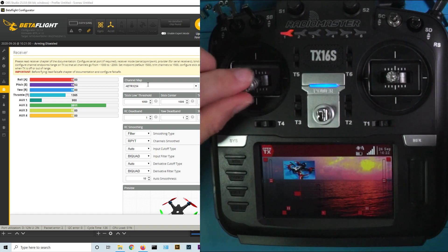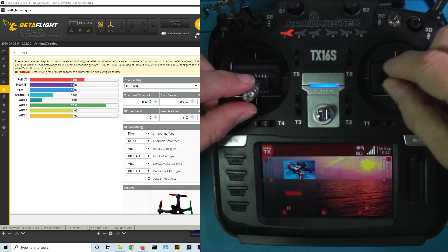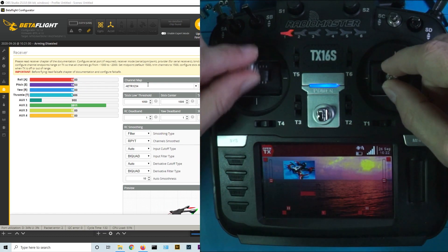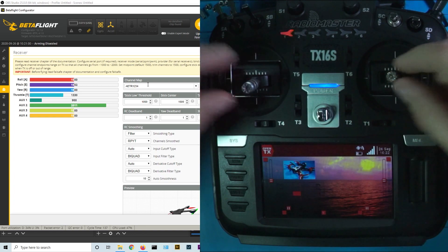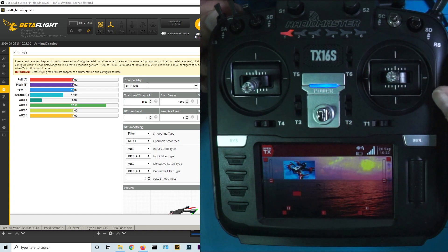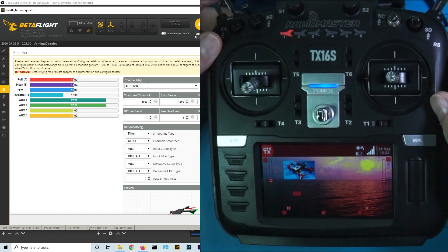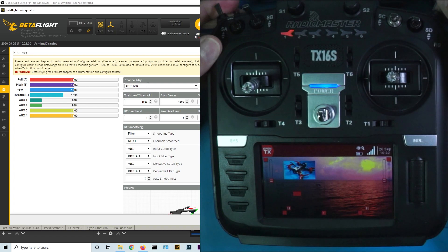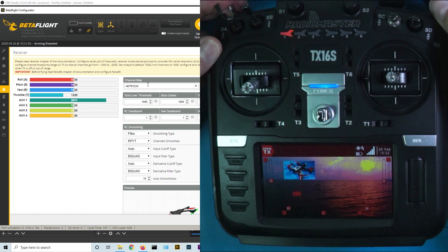You've seen examples of channels one through four in order. But check it out — we've added some additional stuff. When I flip the switch we set for arm, Aux 1 moves. When I flip the switch we set for flight mode, Aux 2 moves. Aux 1 and Aux 2 are now associated with specific switches because we defined the mapping of those switches on the mixes page.